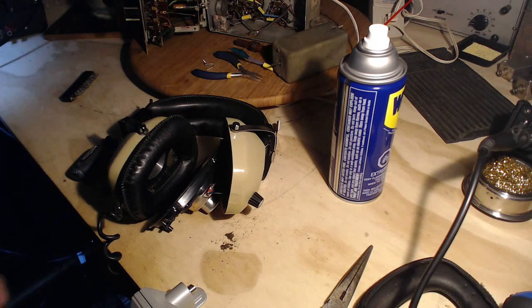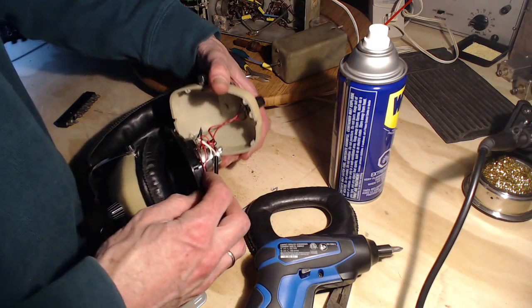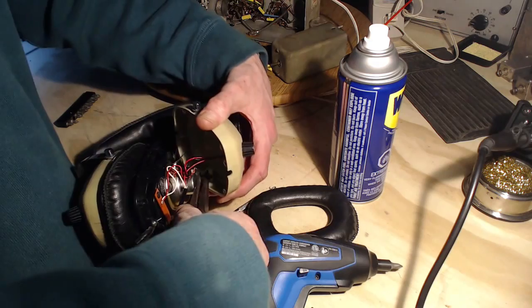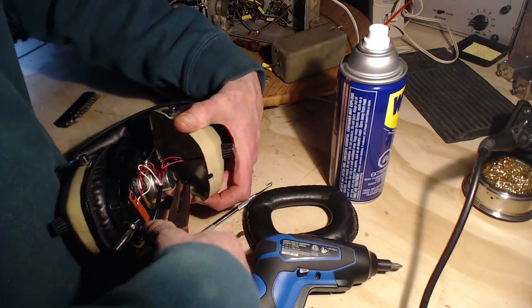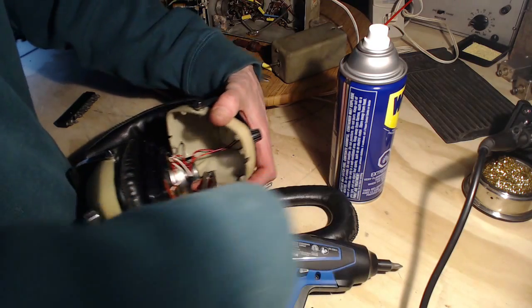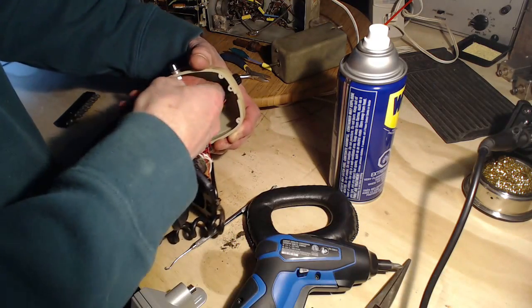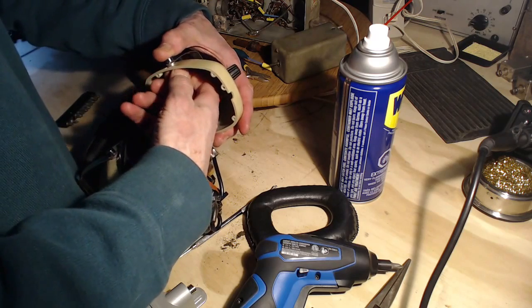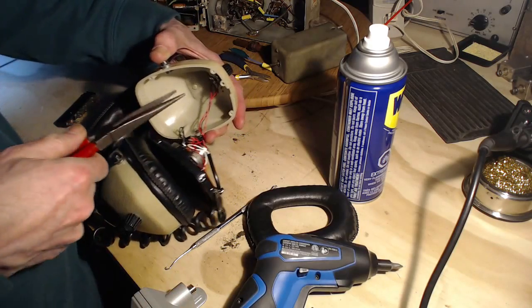Beautiful — that's all there is to that. Now we'll just do the other side. So I've put together the first one, and I have the second one apart now. Oh yeah, loose as can be — even if it's just loose, that's still going to be a rattle. Guess you've got to do your 647,000 hour maintenance on them.